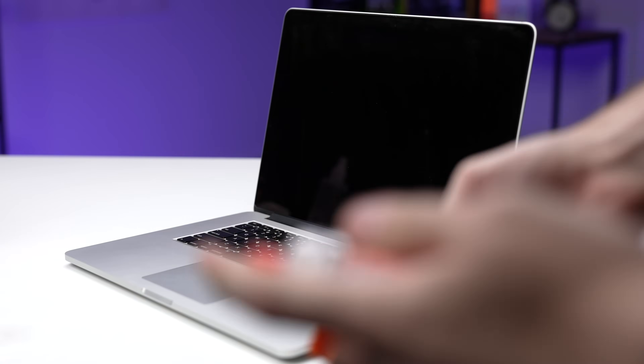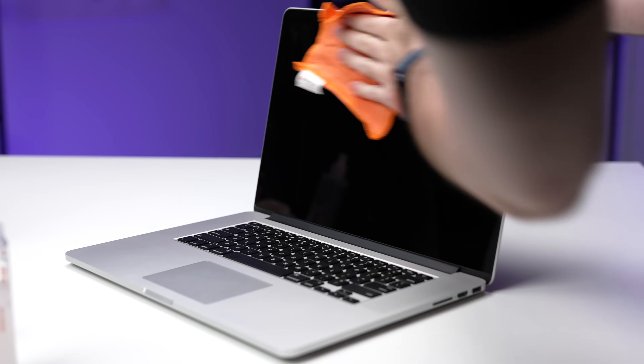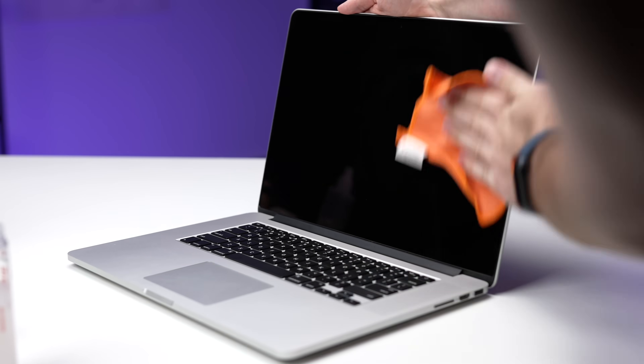Lastly, I wiped the screen down with a microfiber cloth and some screen cleaner. The screen glass looks brand new after all the fingerprints and smudges came off.